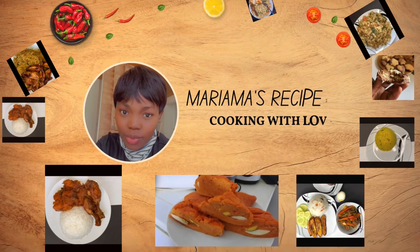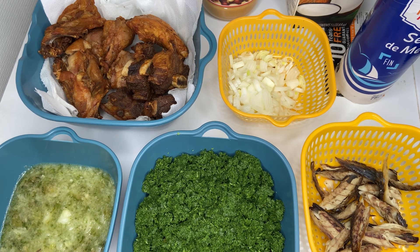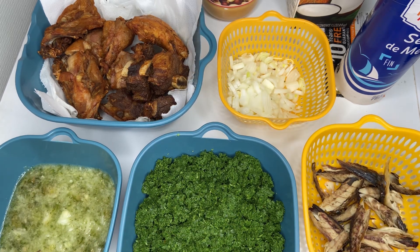Hello my lovelies and welcome back to my channel. If you are new here, thank you for stopping by. My name is Mariema. Today I'll be showing you my county's, my motherland's favorite dish, which is cassava leaf. We'll be making this recipe using cooking oil, like vegetable oil, instead of red oil, and today we'll be using coconut milk in this recipe.